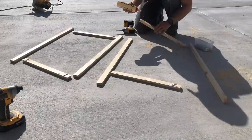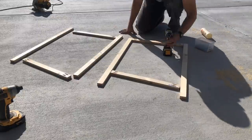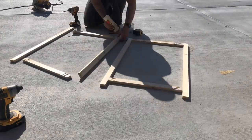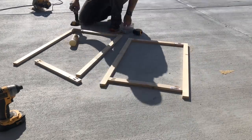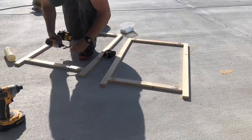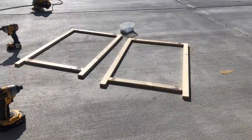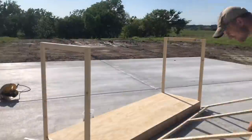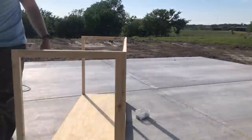For the end pieces, the 19 and a half inch one by twos will make up the top and bottom. Use the last four 35 inch boards for the sides. Once again, the top of the bottom board is four inches from the bottom. Attach these to the base with wood glue and a nail gun, and be sure to also attach the sides and the edges.